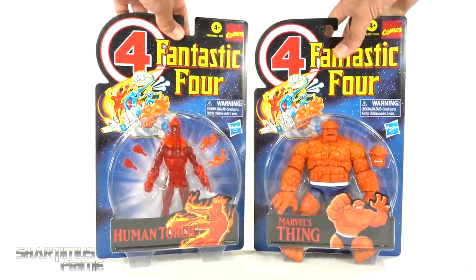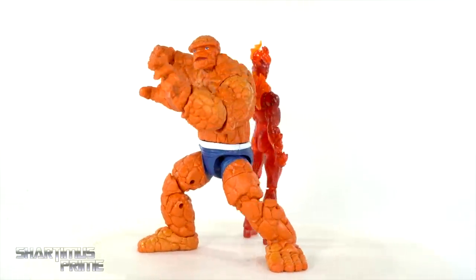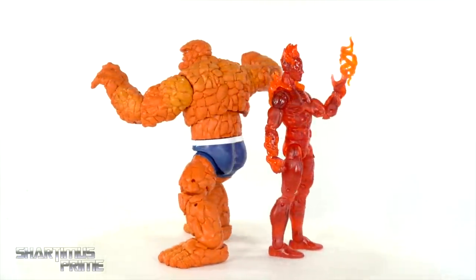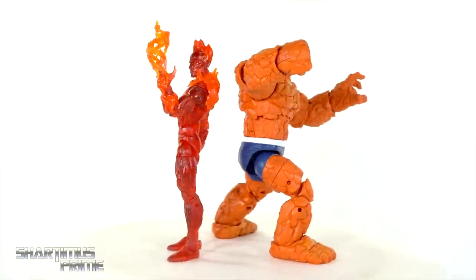Let's crack these things open — and here are the Human Torch and The Thing figures out of the packaging. I've honestly been a little more excited for the Human Torch figure, but anyway let's take a closer look at the accessories and then the figures themselves.